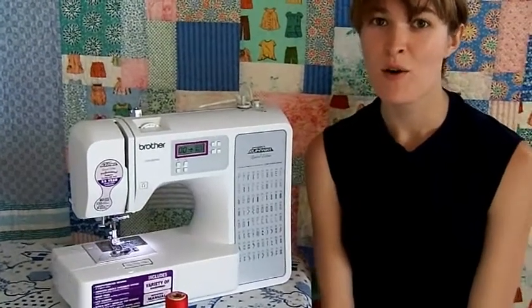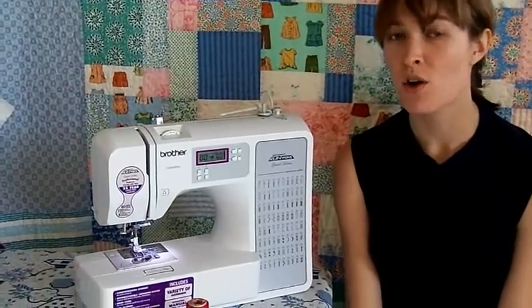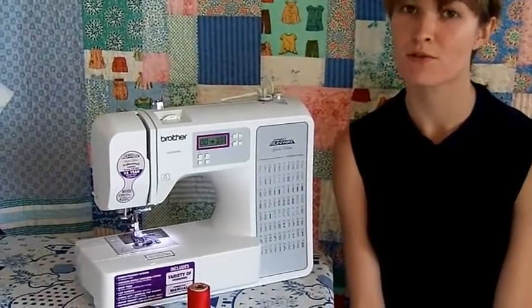Hi everyone, my name is Liz. Welcome to my sewing room. Today I'm going to show you how to thread your machine while avoiding some common pitfalls that lead to major frustration.